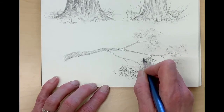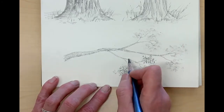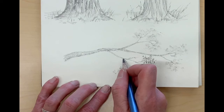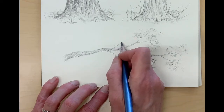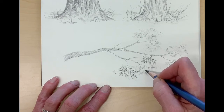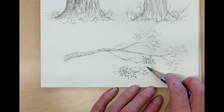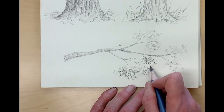Sit back and look at your drawing occasionally and just see what you think — how it looks, areas where maybe you need to have some more interest. Here I'm drawing in a couple of little dead branches. I'll finish this drawing and have a photo of it on canvas for you so you can see how it looks when it's done.